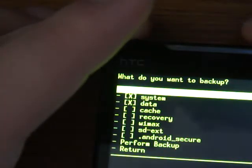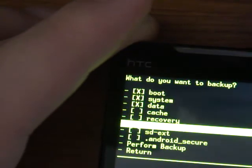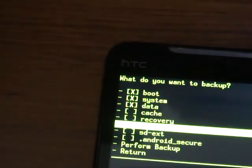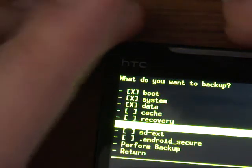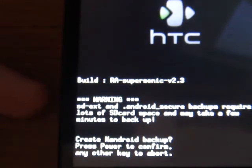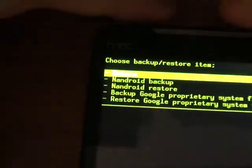Now you're going to go into backing Android up. It's going to ask you what you want to backup and give you some options. If this is your first time doing it, I do recommend backing up your Wi-Max, because if for some reason you mess up and lose that code, I don't even know if you can get it back — you may be out of luck. So I would select that, then select Perform Backup. It's going to ask you one more time at the bottom to confirm, and you will have to hit the power button. That is how you do an Android recovery.